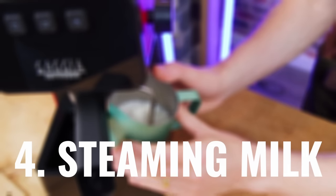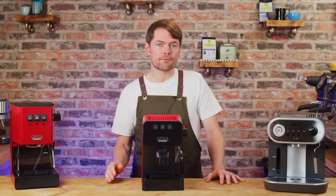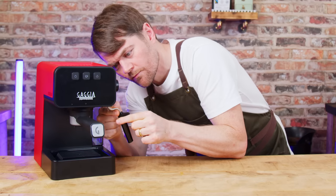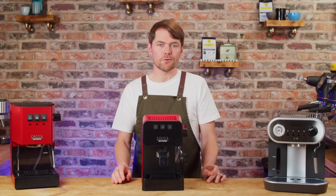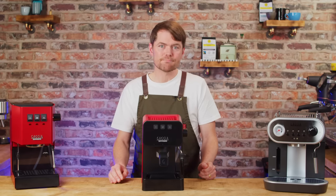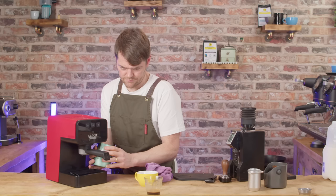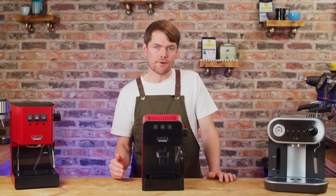Steaming milk. If you saw my video on the Carezza, you'll know I was really taken by the steam wand, and this has the same wand. It's a Panarello wand — the same kind you'll find on most similarly priced home espresso machines — and it's great for old-school big-bubble stiff-foam cappuccino, which it does very well thanks to the 1900 watt thermoblock delivering plenty of steam power. Slide it off and the pipe underneath is longer than most, rounded at the end into a single hole, and it spins 360 degrees. The steam wand is also articulated — it pulls out from the machine — giving you a lot more flexibility over steaming position. Thanks to the 1900 watt thermoblock, steam power is constant — you won't run out of steam.